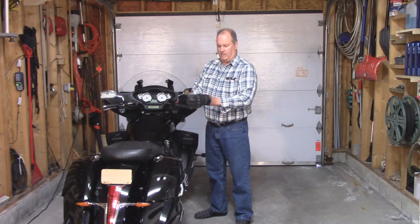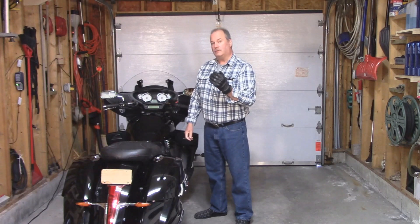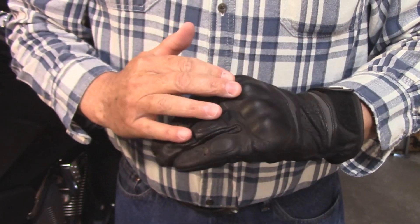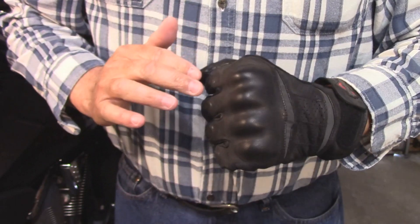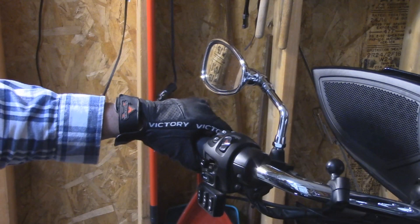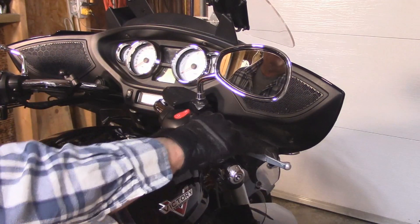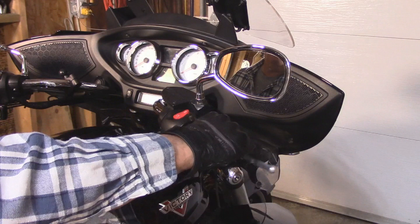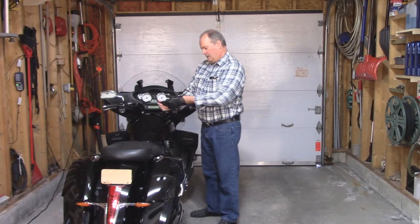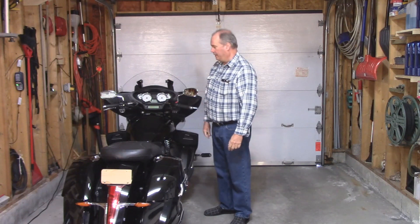One of the things I got when I bought this bike was a pair of Victory riding gloves that I've never been able to use. That's because these gloves have an aggressive knuckle protector and they end up hitting the mirror, especially if you have to quickly grab the clutch. As you can see, there's lots of room on the right hand side. So what I need to do is raise the left hand mirror.